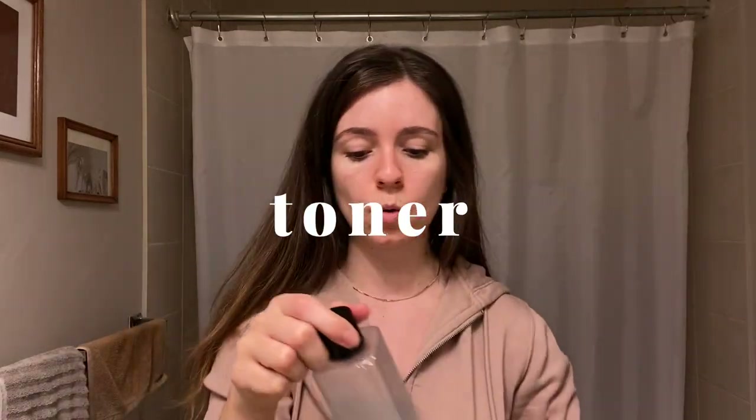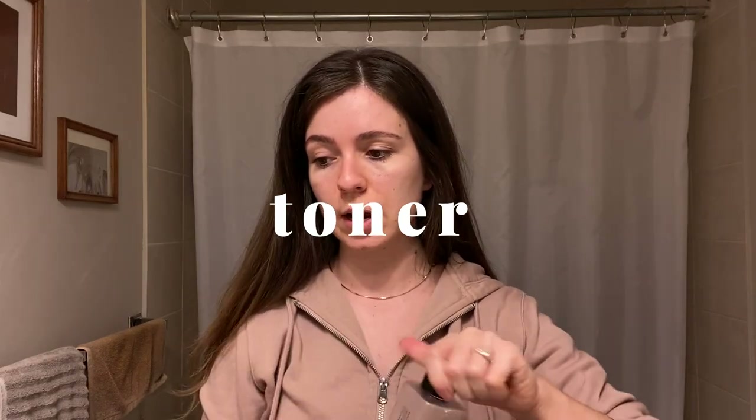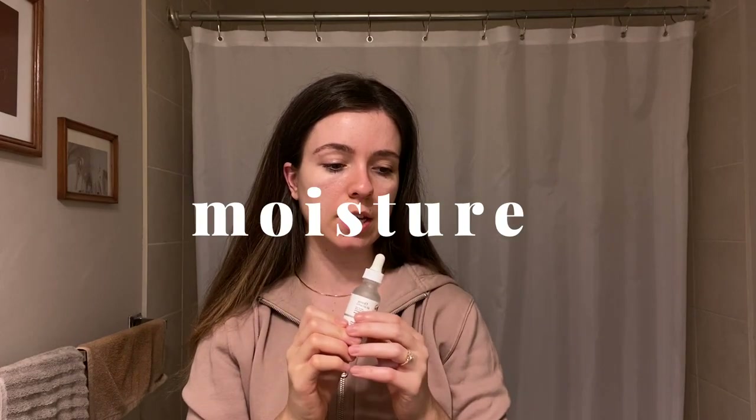Now I'm going to put on some toner, which I should have done hours ago. This is the Son & Park Beauty Water. I splash some of this into my hands — just like I showed in my Korean skincare video — and pat it onto my face. I love this stuff; it's absolutely incredible.